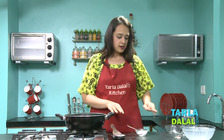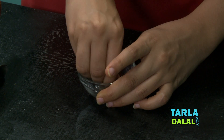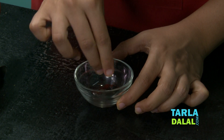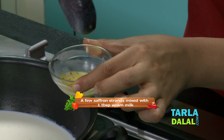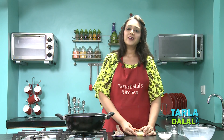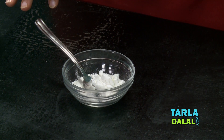And while this is cooking, I have taken a little bit of Kesar over here. We will just crush it a little bit. And we will take a little warm milk from this and add it to the Kesar. You can see what a nice colour this is getting. We will keep it aside for some time till the Kesar releases more colour in the milk. And the next step, we will prepare the cornflour and water mixture.